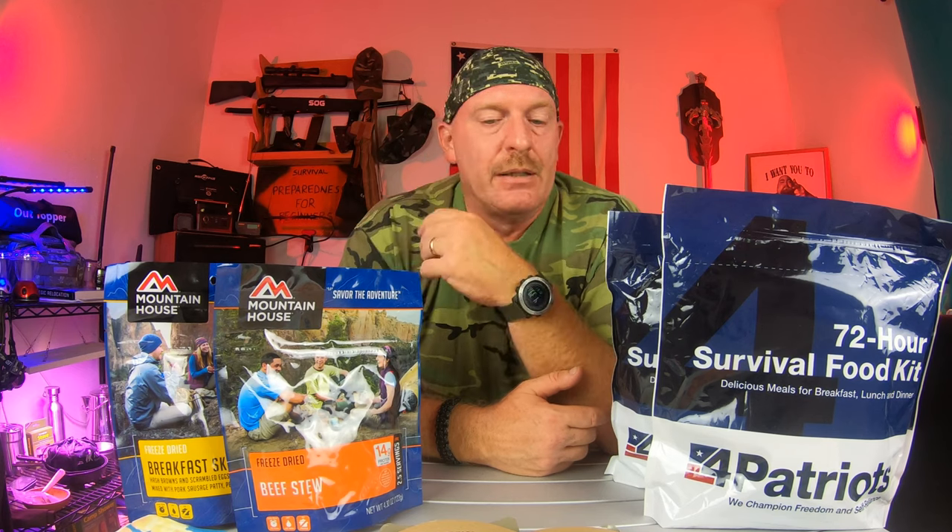My son ordered these off Amazon and got them through there — I think they were $65 for 12 meals and two bonus packs. So you just have to figure out what you can afford and what you can do.